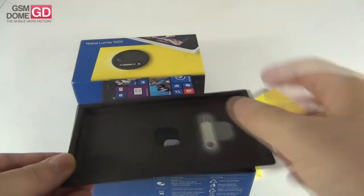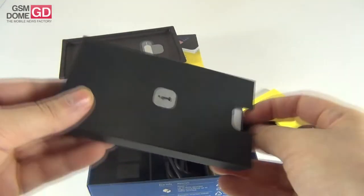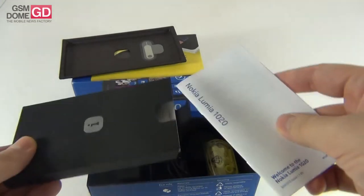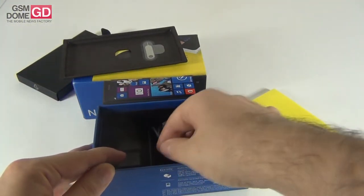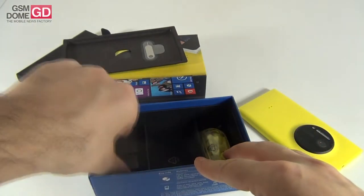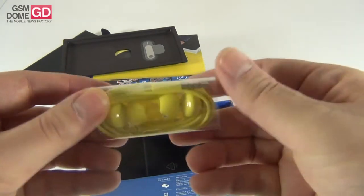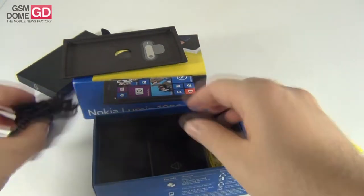Inside the box there's a little key for removing the micro SIM card tray, and a bunch of manuals. Nokia Lumia 1020 is proving to be a hit — it has received raving reviews, especially regarding the camera. We also have a USB cable in the package, and obviously the charger. And finally a pair of headphones that match the color of the phone — they are yellow, and I bet they sound great.